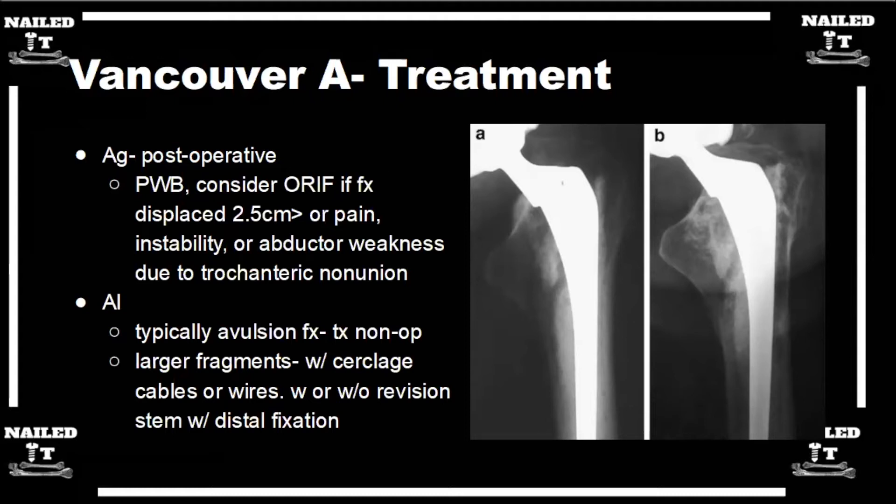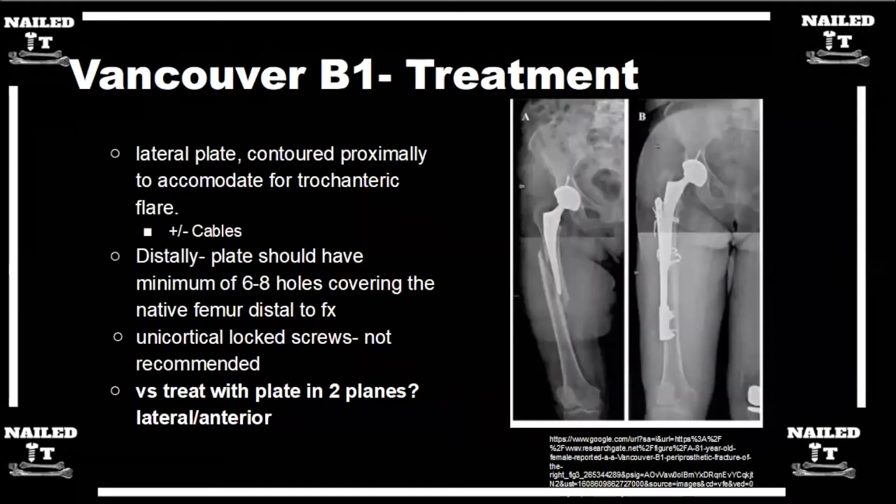Whenever you see a Vancouver B periprosthetic fracture, the first thing you have to do is plan to revise the hip and plan to fix the femur every time. Make sure you have implants available for both of those things. The number one clinical takeaway is just make sure you're prepared to do everything.